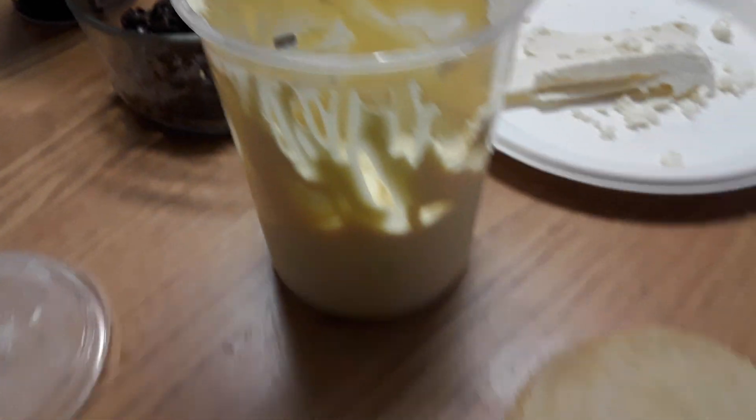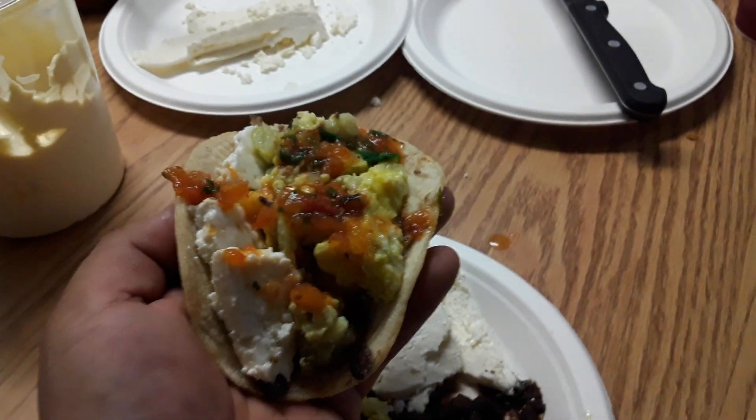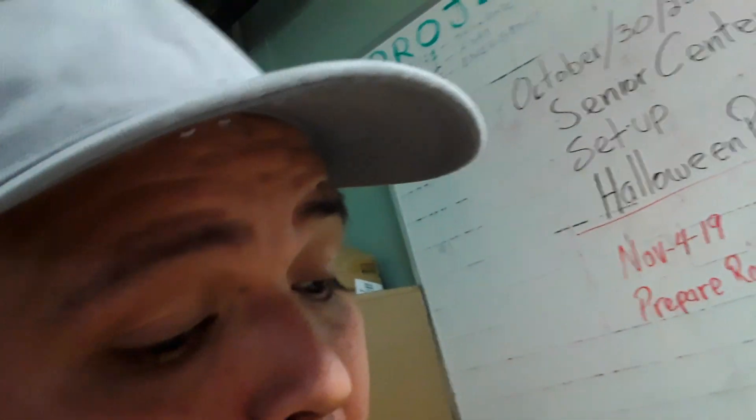We already got people in here getting down on the food. Alright, let's go take a bite. Look at that guys, I'm about to tear this up. Oh my god, so good.